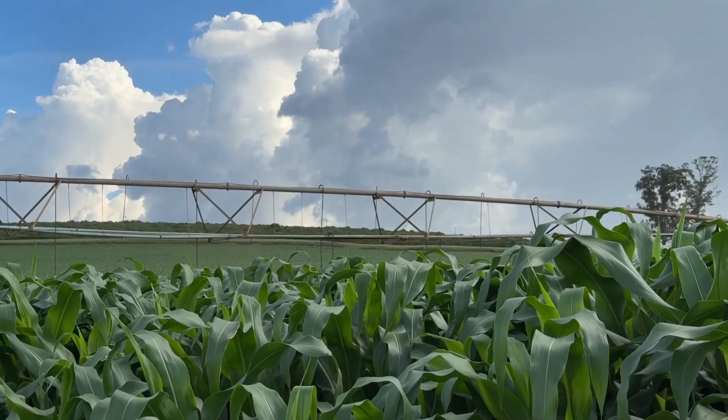We plant both main and second crops in September, targeting optimal soil moisture. We experienced some drought, so we relied more on pivot irrigation, though at times the water reservoir wasn't sufficient. We already harvested the main crop and planted the second crop in September.